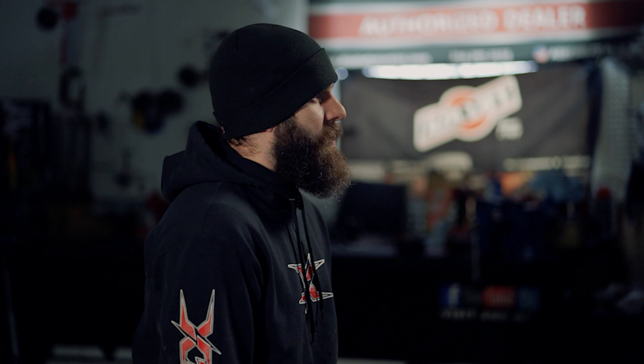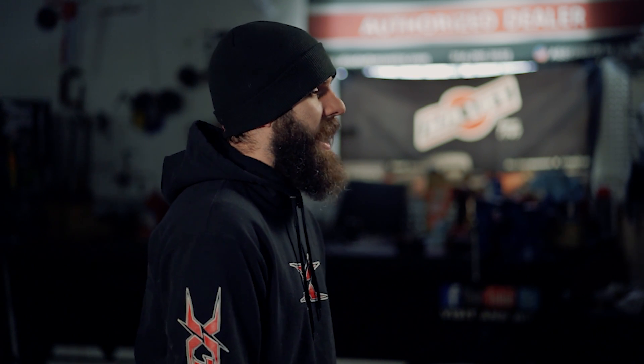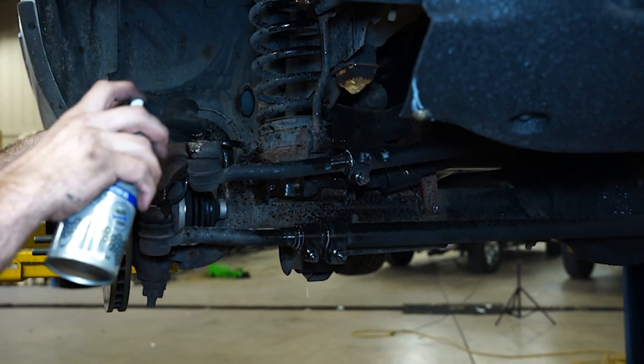Keep in mind that this is a 2003. On older vehicles, make sure you start spraying down your bolts with rust penetrant. I like to use Free All here at my shop — it works really, really good. You can find it at your hardware store. It just allows everything to come apart way easier if you hit it a couple days in advance.